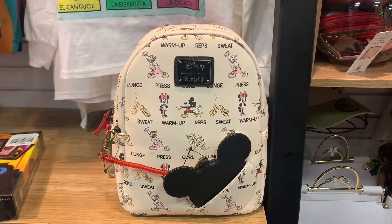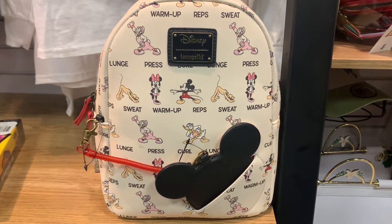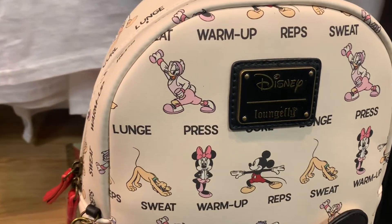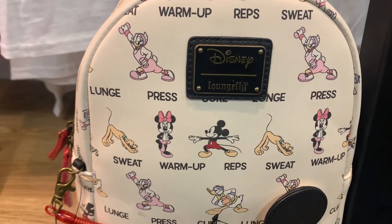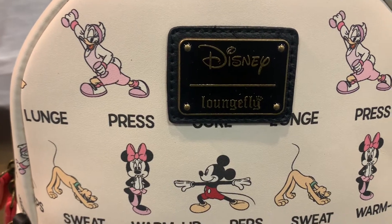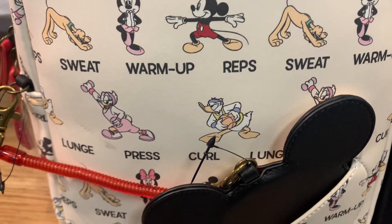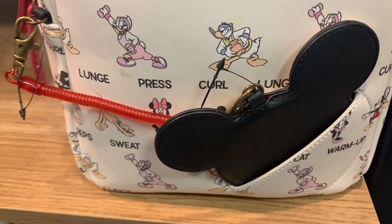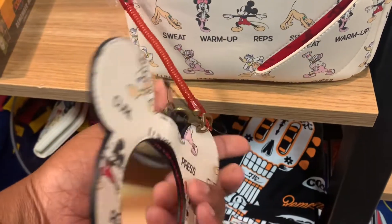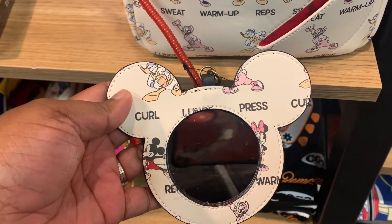So let's look at two beautiful new bags. The first bag we will show today is this beautiful Mickey Mouse Workout Mini Backpack. As you can see, we have the Sensational Six on this bag and it looks like they are working it out and getting ready for their brand new 2021 year. The beautiful Disney Loungefly plaque is on the front of this bag with all of the different characters doing a different exercise move. I like how you have a mirror — you can see yourself sweating off the pounds.